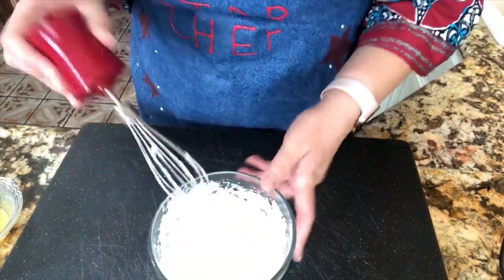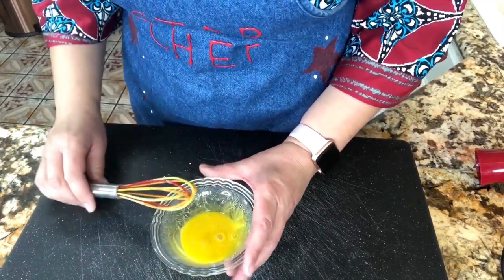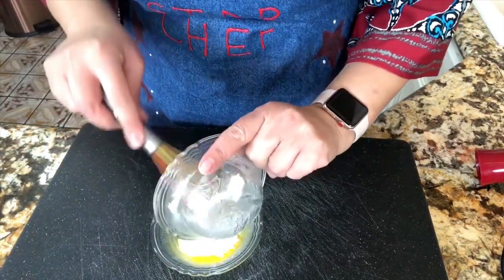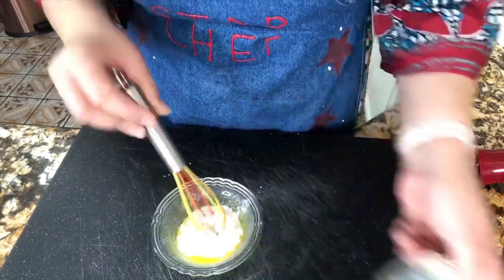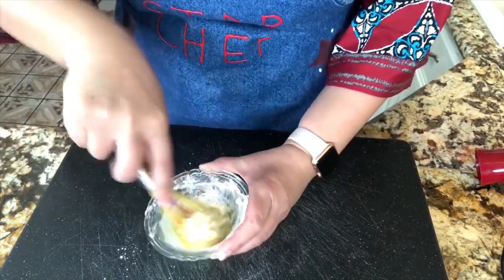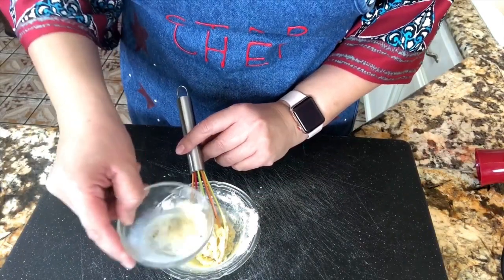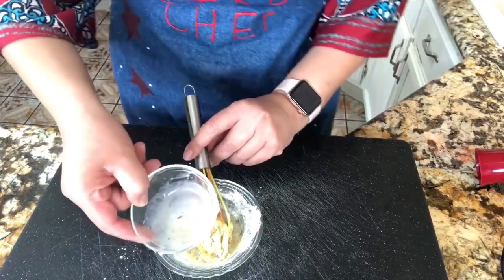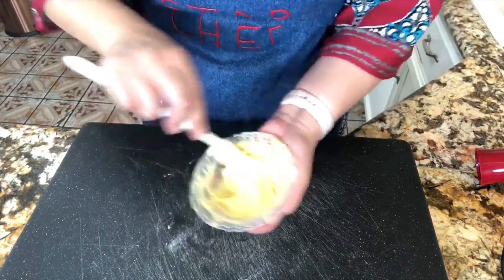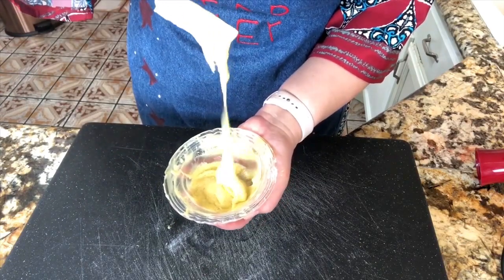I'm going to mix the egg yolk one more time, then add the powders — the all-purpose flour and the baking powder — and mix until it's nice and pasty. Then I'll start adding my liquids: the milk, the oil, and the vanilla extract. This vanilla extract is so concentrated it smells delicious. Mix until fully incorporated — look how thick this is!